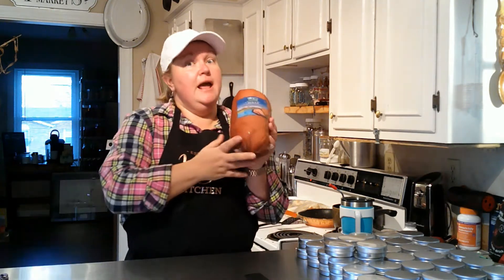Hey guys, welcome back. We are doing more Thanksgiving recipes today, doing a whole bunch of videos at one time. The first one we had was crock pot dressing — go back and take a look at it. And now we have crock pot ham.